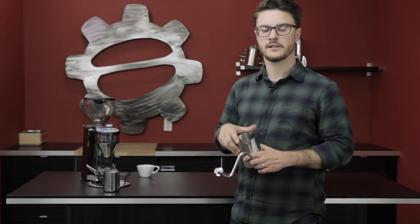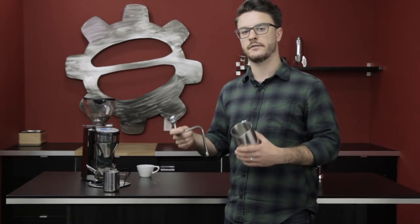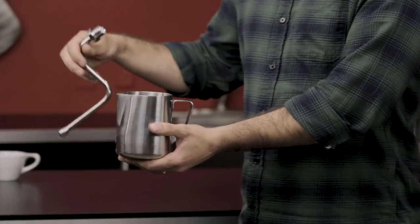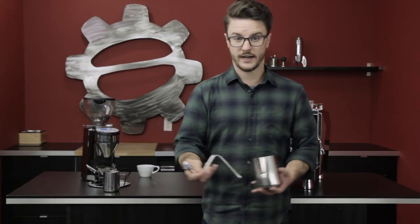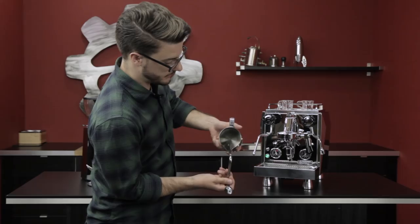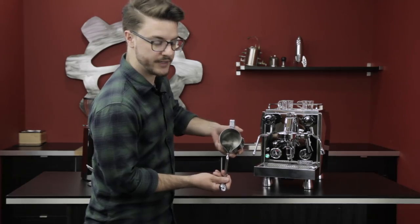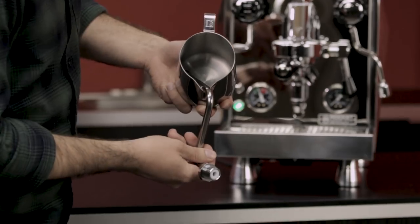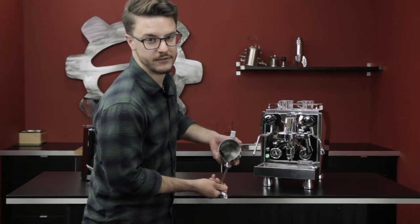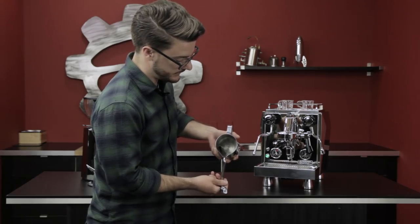When steaming, you want to position the steam wand — I like to think of it like a football kicker lining up to kick a field goal. Make sure your pitcher is flat and level to the ground, and the steam wand is straight on with your pitcher. You're going to lock your steam wand right in the spout, then shift it to the side — just like a kicker taking a couple steps to one side. Just make sure it's not touching the side of the pitcher, as that's going to give you some nasty squealing noises.